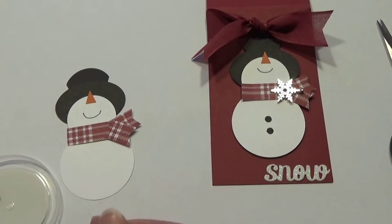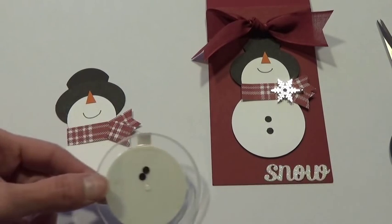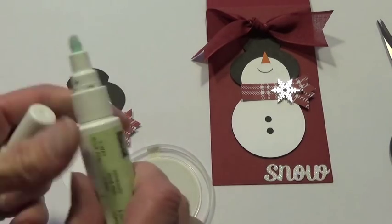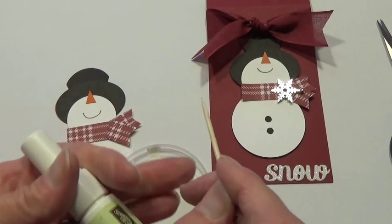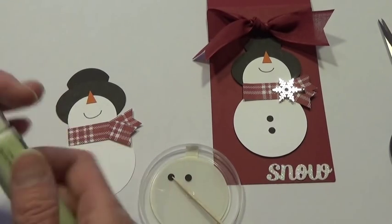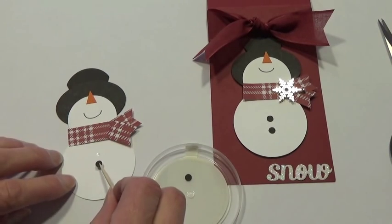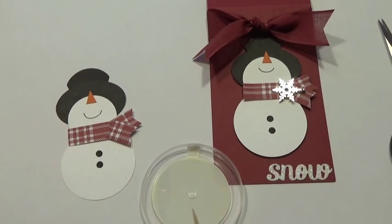Now I'm going to add the buttons. The buttons are punched out from the Cupcake Builder Punch — they're actually the sprinkles for the cupcake. I have a toothpick here. What you can do to pick up little items like this is take your two-way glue pen and get a little glue on the end of the toothpick. When that glue dries, it dries tacky like a post-it note, so you can use it just for placement. I'll put a couple dots of glue on the snowman's tummy where I want the buttons, then place them down and pop them on.